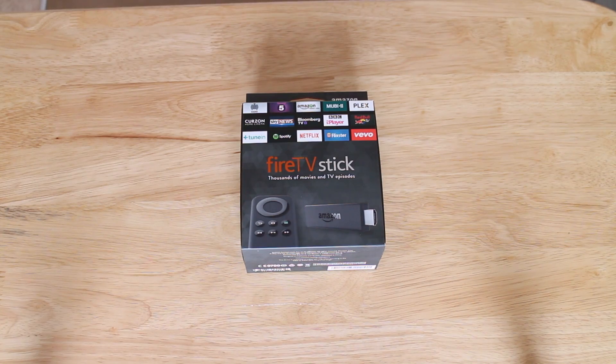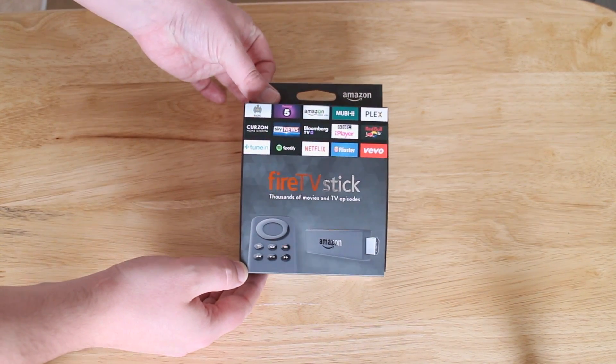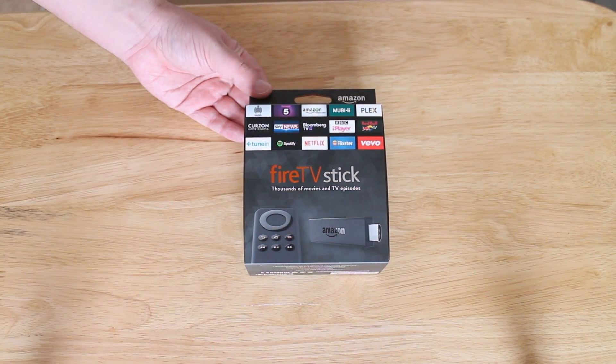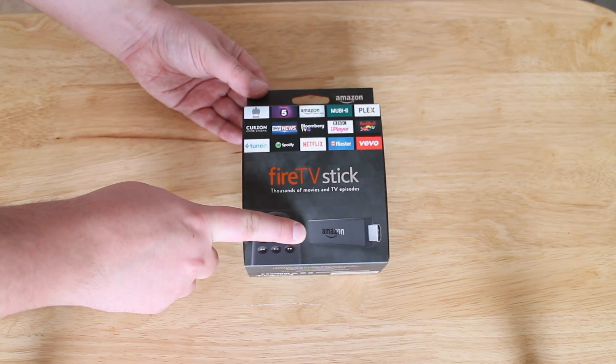So here we are taking a look at the Fire Stick. The first thing to point out is I got this on a great sale because I'm a Prime member — it was a special two-day offer. I got it for about £15 here in the UK, compared to its regular price of around £35.